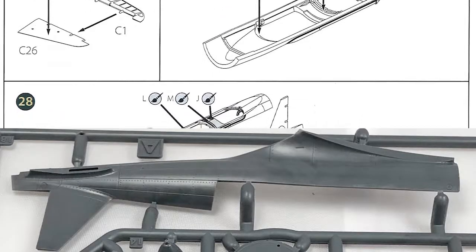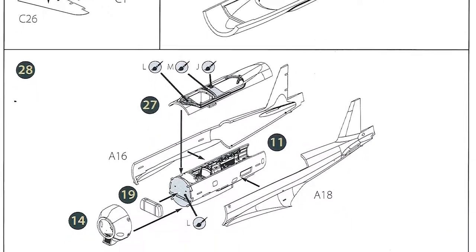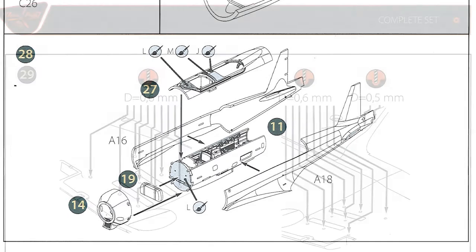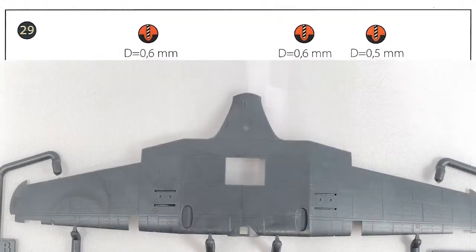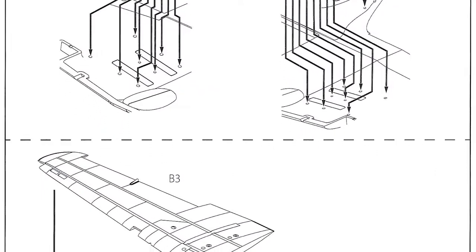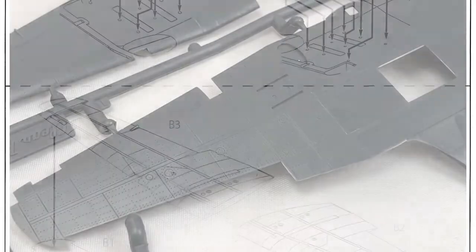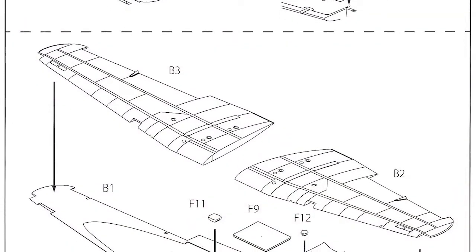In fact the whole thing is not really a kit for beginners, as it says it's an advanced kit - because you don't get any alignment pins, so you'll have to be careful lining things up. Page six, step 29: you're going to be drilling loads of 0.6mm holes and a couple of 0.5mm holes to fix all the underwing bomb racks. Then you put together the wings - again, no alignment pins, so you'll have to be careful and make sure you get things lined up nicely.